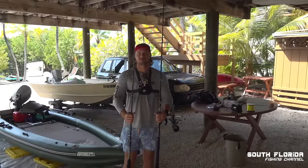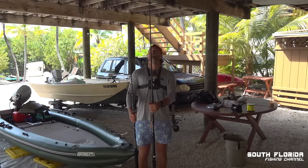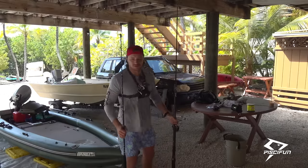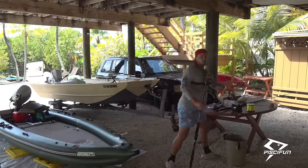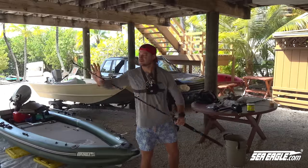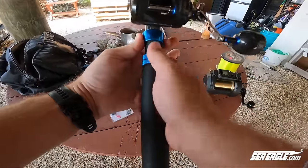This is your average trolling rod size, and then this is the big game PC Fun tuna stick — it's like two and a half feet bigger, which gets your line way up in the air and way behind all the other lines. Perfect for fishing a feather way behind the boat. But we're still going to make it work with the shorter, just normal trolling rod — I believe this rod can fit smaller reels. Yep, it sure can.